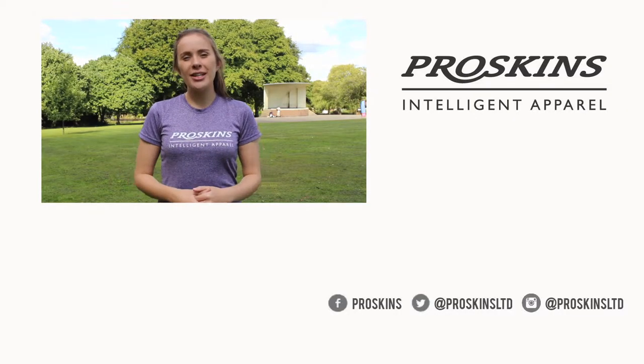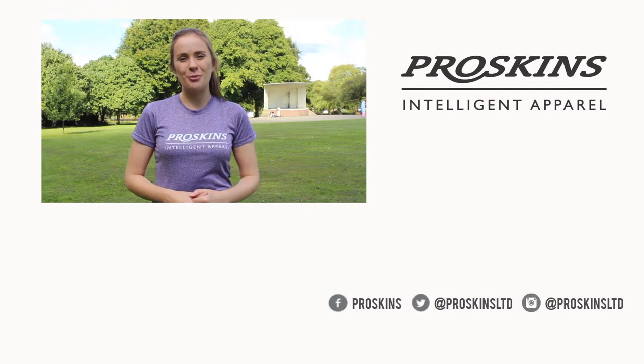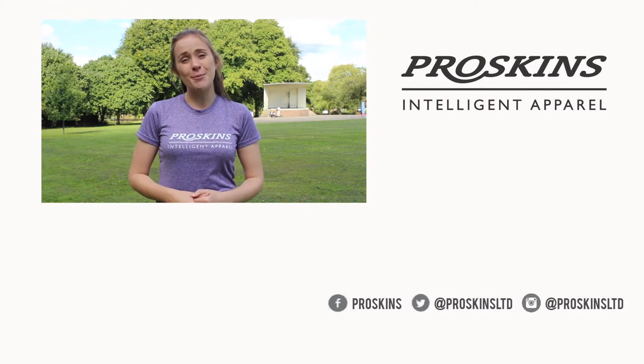HIIT workouts are a great way to stay in shape and don't need to be longer than 20 minutes. For more fitness videos, subscribe to our YouTube channel ProSkins TV. You can also follow us on Facebook, Twitter and Instagram.